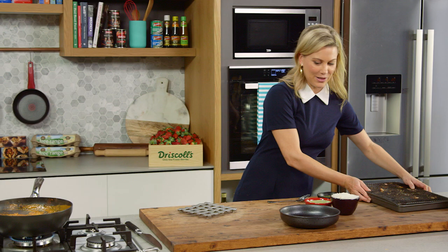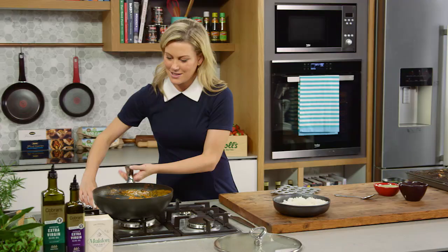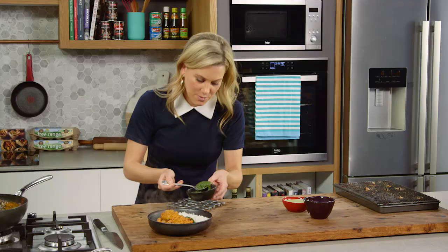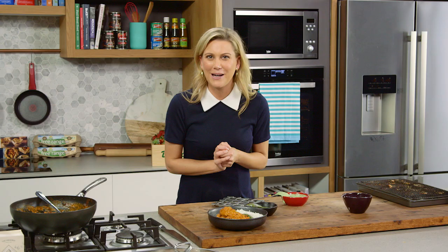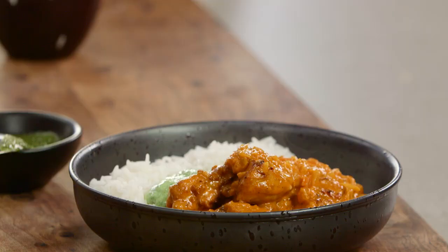You can't have a curry like this without serving it with some piping hot steamy rice. I'll place a little bit of basmati rice on one side of the bowl, and then on the other side grab a few big pieces of chicken, a little bit of mint chutney, and then some raita on the side. There you have it — homemade butter chicken. It's probably one of my favourite curries. It is super delicious.